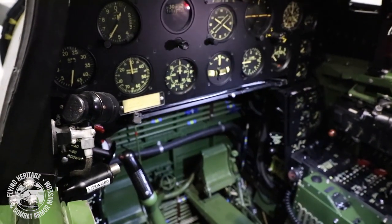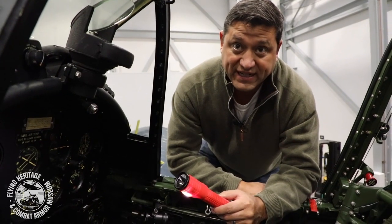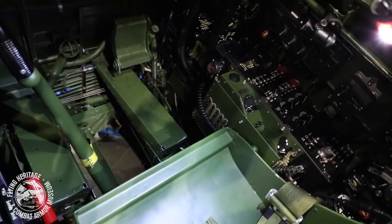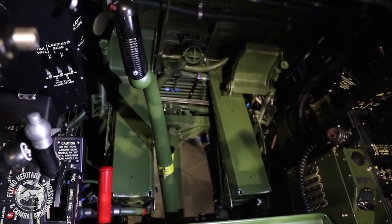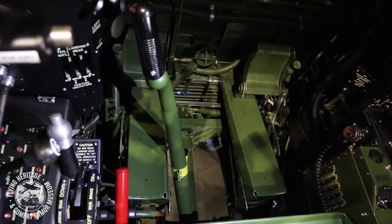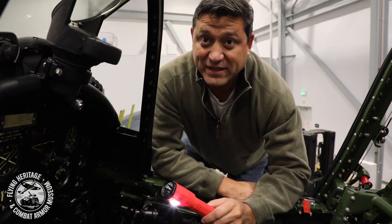Another neat feature of the early model Corsairs — specifically up until the dash-four series — is that if you look down at the rudder pedals, there's no floor. It's completely wide open, which is an advantage for inspection and maintenance, though it probably made it less comfortable for the pilots. And probably the worst thing about not having a floor is that if you ever drop your ink pen while flying, you can forget about saving it.